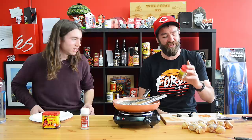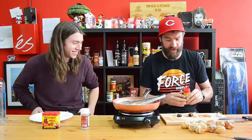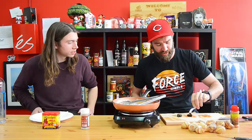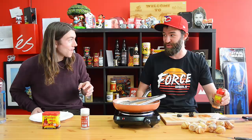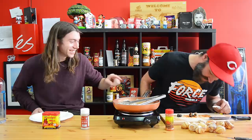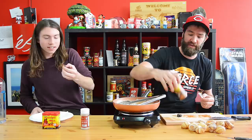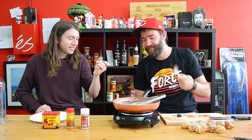Moving on — this is moruga scorpion chili sriracha by the Magic Plant Company. It's got big chunks on it. The moruga scorpion can be hotter than a Carolina Reaper. I've eaten a scorpion pepper fresh and it was horrible. The hottest thing I've ever eaten was Jay's Peach Ghost Scorpion — absolutely horrible. I gotta go all out. This is the moruga scorpion chili sriracha — I'm nervous about this one.